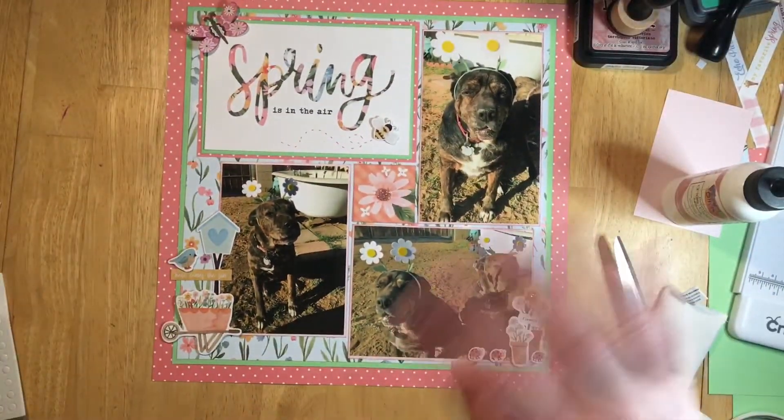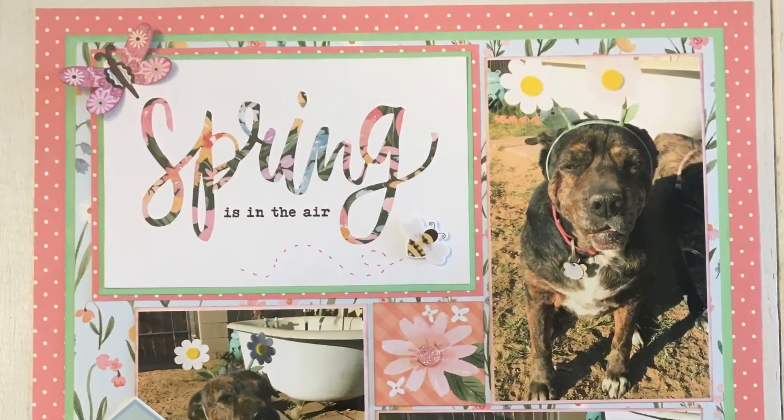Here's the finished layout, guys — here are some close-ups for you. Thank you for watching, like and subscribe to my channel. Thanks everyone, have a good day!